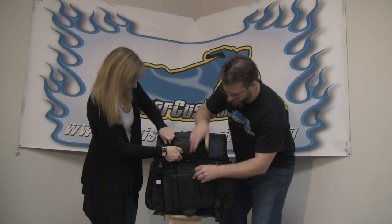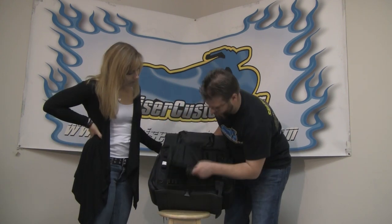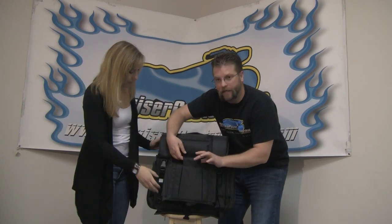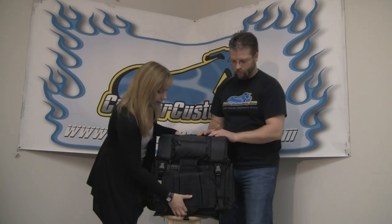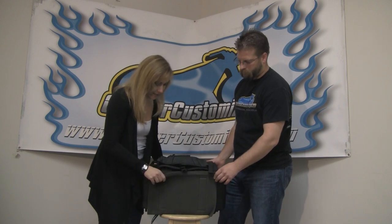One thing I really like to point out: most sissy bar bags do not have this feature. Down here at the bottom, you've got a connector that allows you to take this piece and slide it up and over the top of your sissy bar. You really need that if you're running a sissy bar with no luggage rack — this strap allows the bag to rest on top of the sissy bar, keeping it secure. If you do want the bag on your fender, there's a great neoprene pad which can sit on the fender itself to protect it.